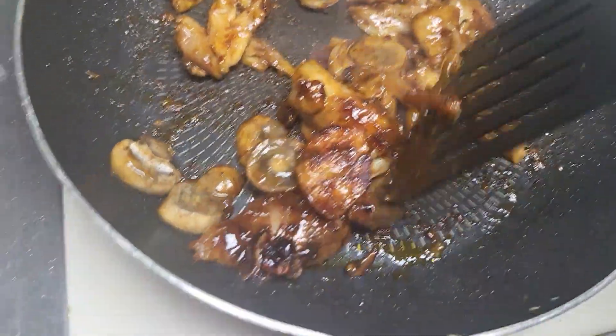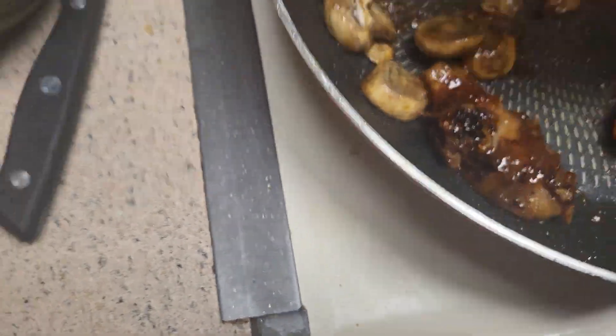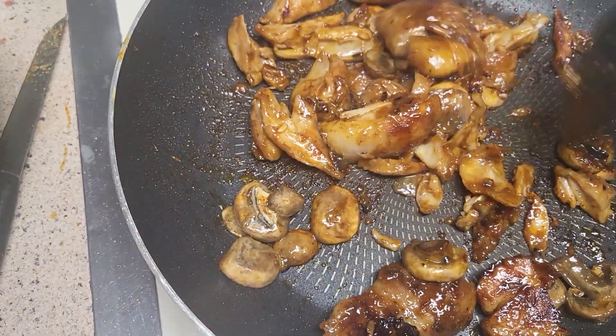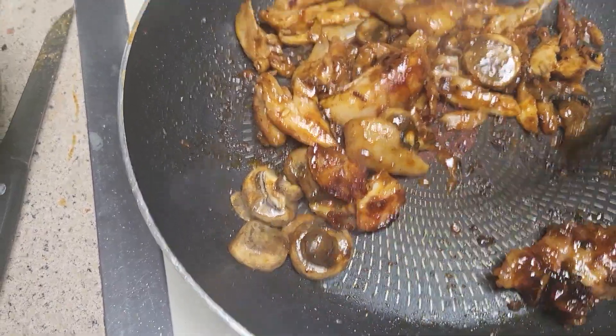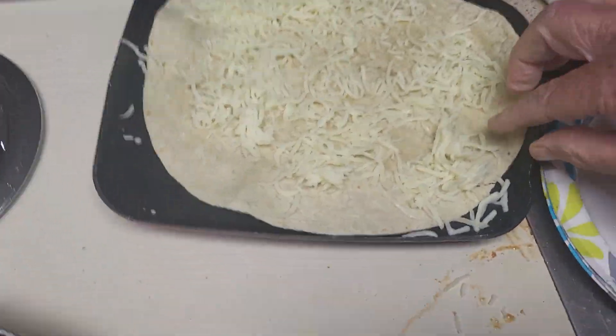I wish you could smell this. It's cooking away here.